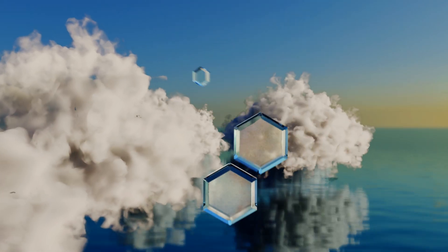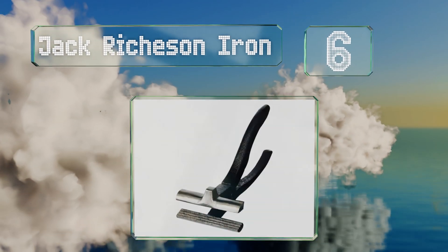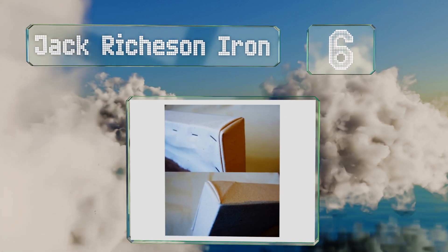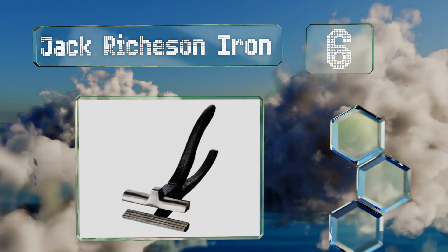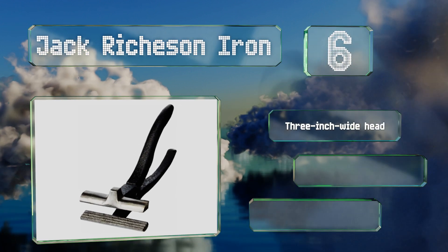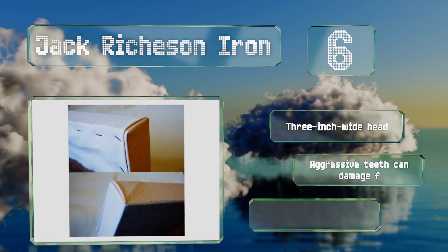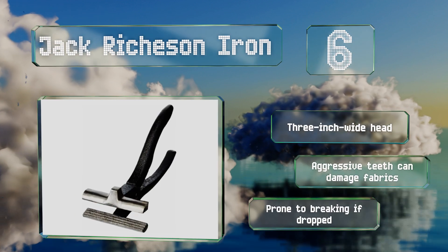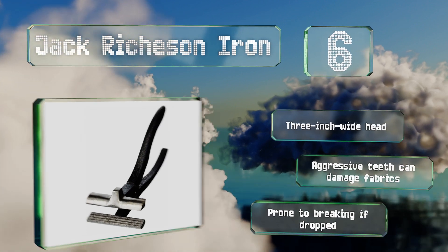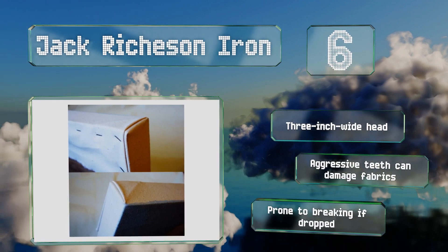Starting off our list at number six, the Jack Richardson iron. They have a slightly rough texture on the handles and jaws that helps to provide a secure grip both for your hand and on the canvas, but it isn't so coarse as to be any more uncomfortable than any other bare metal model. They come with a three inch wide head. However, the aggressive teeth can damage fabric and they are prone to breaking if dropped.